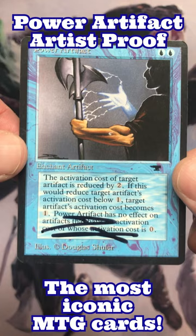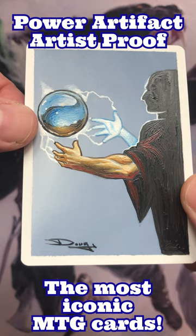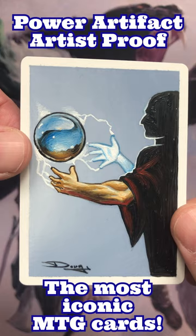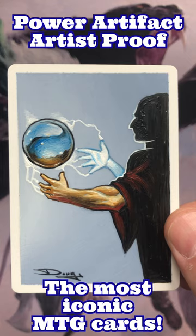It is an artist proof and it has very unique artwork. I asked Mr. Schuler to do a piece that is a little different from what the normal artwork actually is. In this case the sorcerer is not powering an axe like on the front of the card — he is powering an Icy Manipulator. For those who don't know, the original Icy Manipulator artwork has also been done by Douglas Schuler.